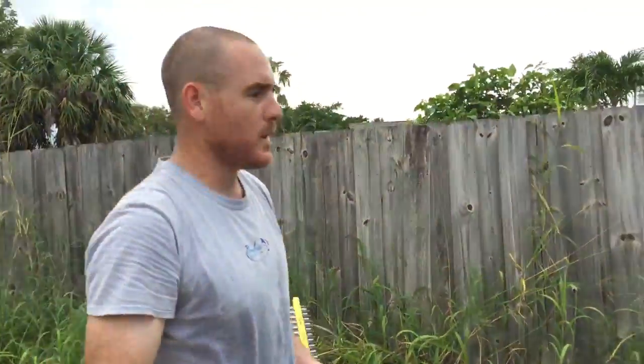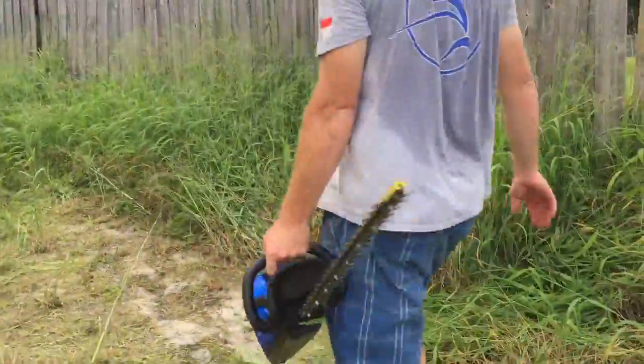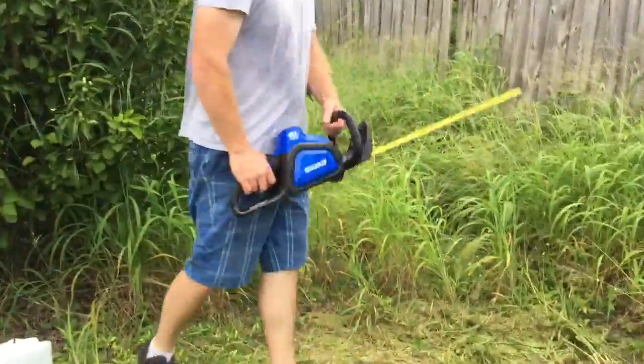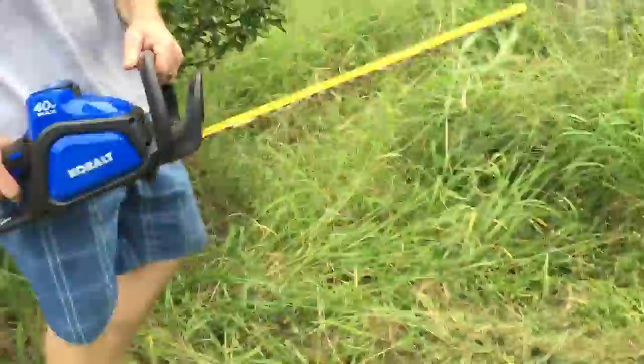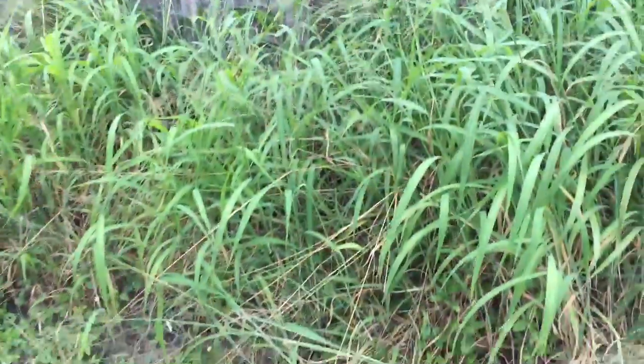We went over it with the mower, but let me get a strand here so we can get a good idea. Pretty effective — this is more like a mess, but it might be easier than a lawnmower.